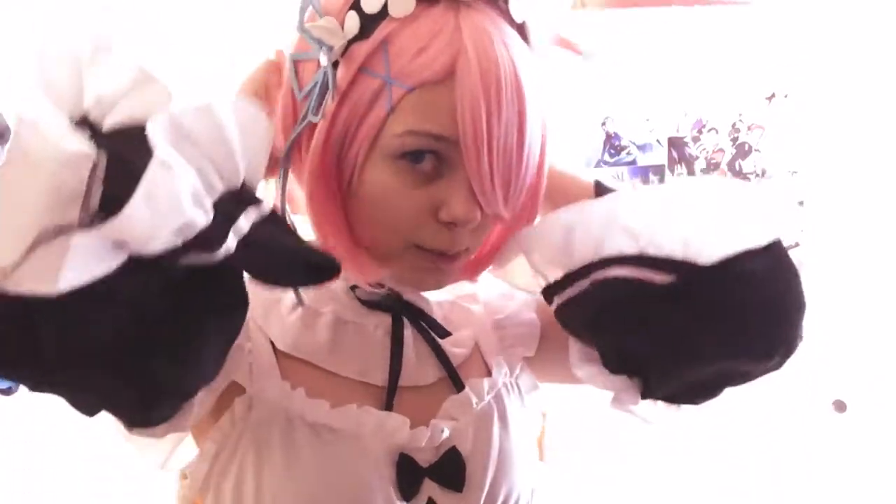So this is my Ram wig preview. I put on the wig and it's quite lovely. I haven't cut it at all and it's styled quite nicely already. The fibers are quite soft and easy to comb through. Shorter wigs are easier to take care of, and I've had a wig with similar texture to this.